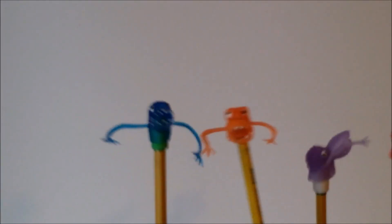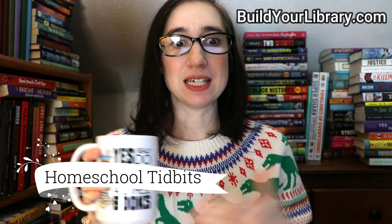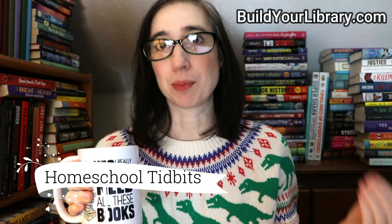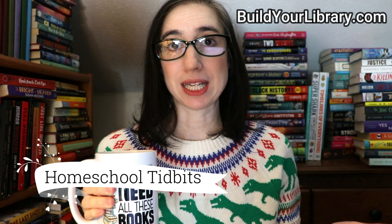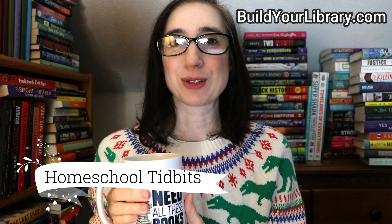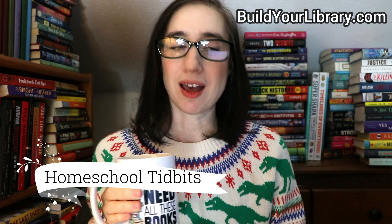Hey everybody, it's Emily at ARG Schooling, and welcome back to another episode of Homeschool Tidbits. Today we're doing episode 43. In this weekly video series, I'll delve briefly into a topic related to homeschooling, and I'll share some of my knowledge and expertise as a long-time homeschooling mother of four children — three of them have graduated, and one who has graduated college.